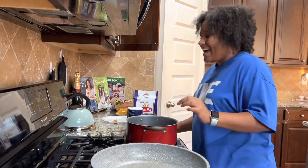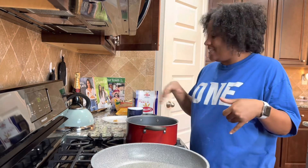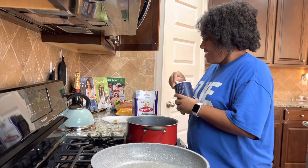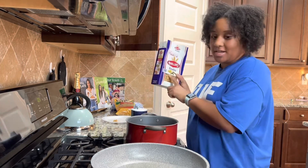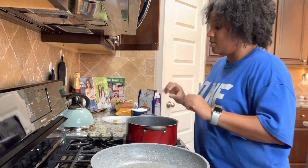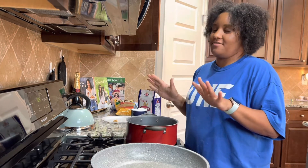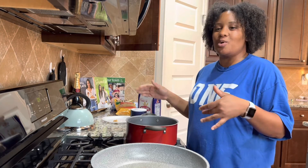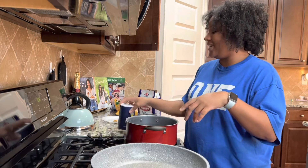Hi, how are you? I decided, why not cook dinner and talk to you? I'm making something that doesn't have a name — it's bow tie noodles with prosciutto, shrimp, and basil pesto. It's one of my favorite meals. My husband likes it but it's not his favorite, so anytime he's gone I'm like, I could eat this every day. My babies like it too.